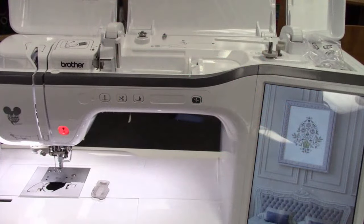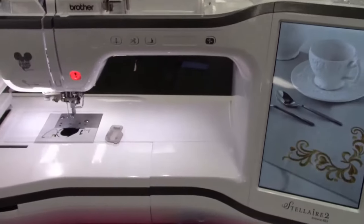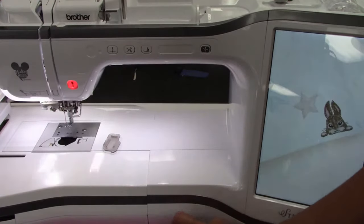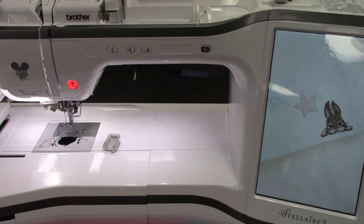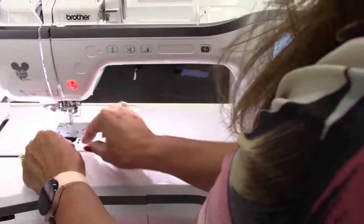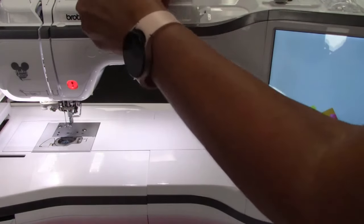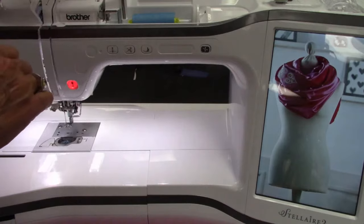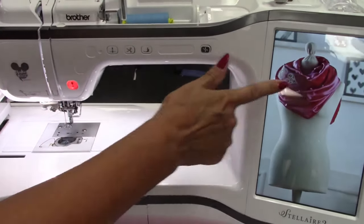Going into the Stellaire. First thing: you need to pick a thread that matches your fabric. I'm just using regular sewing thread — I thought that would look a little bit nicer on the quilting side instead of embroidery thread. And I've already wound my bobbin with the same, because you're going to see both sides from the quilting. You could use embroidery thread if you wanted to — totally up to you — but I like the look of the sewing thread.